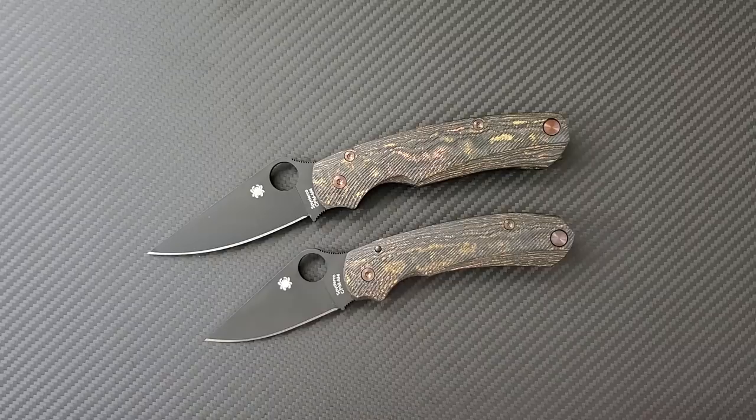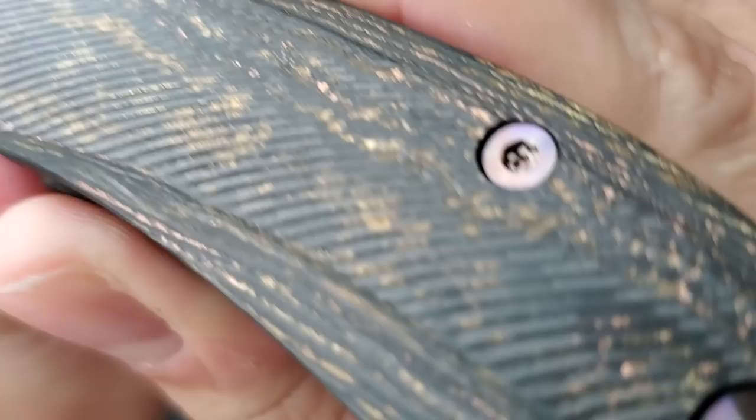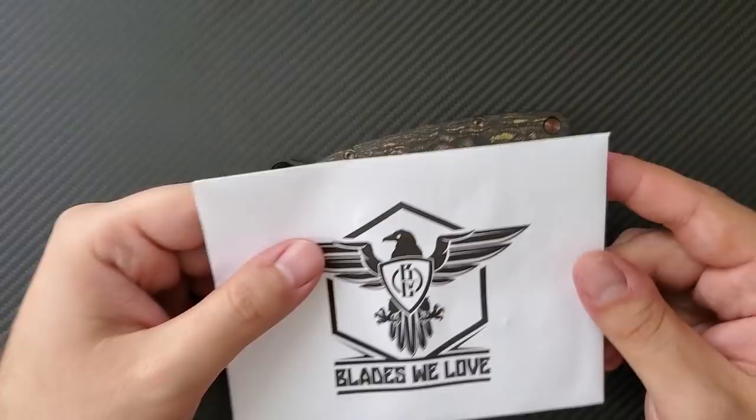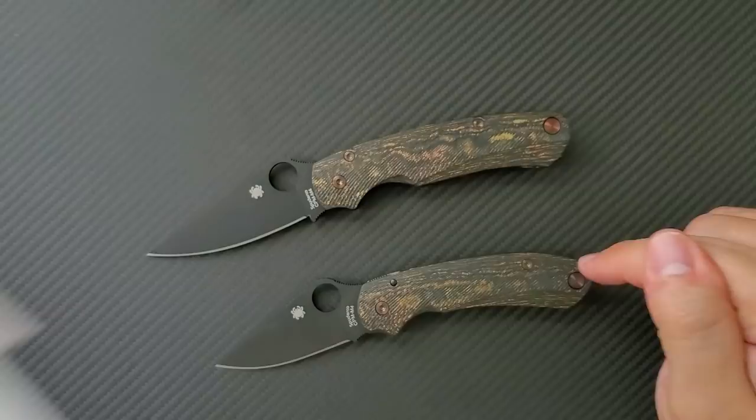These knives would not be complete without the hardware. You can see there's bronze anodized hardware — I got this from our friends over at Blades We Love. Blades We Love is an online knife distributor with an eBay store, a website, and an Instagram at Blades We Love, one word. If you want to buy hardware for these knives, I recommend contacting them. They sell lanyard plugs and full hardware sets including the clip screws.